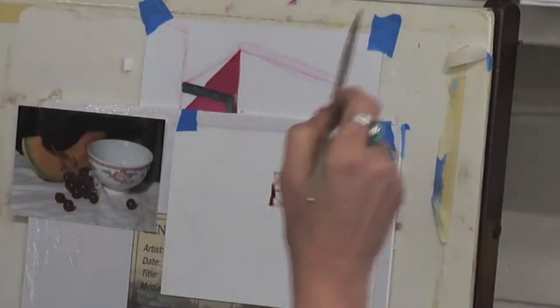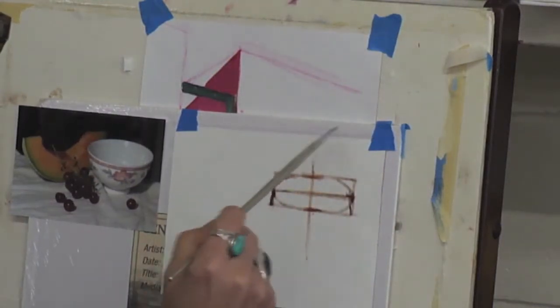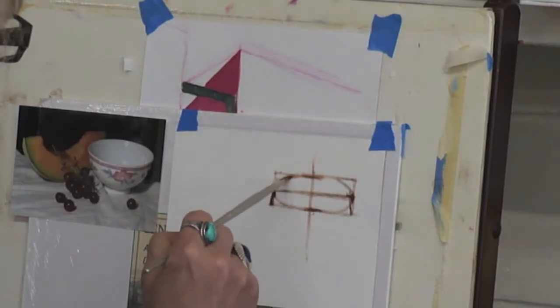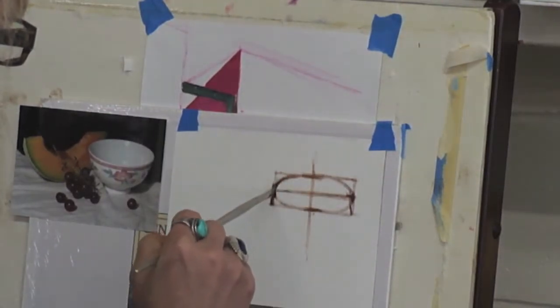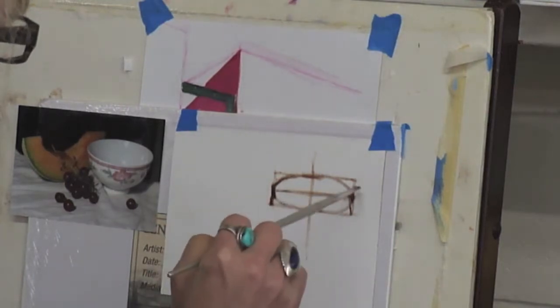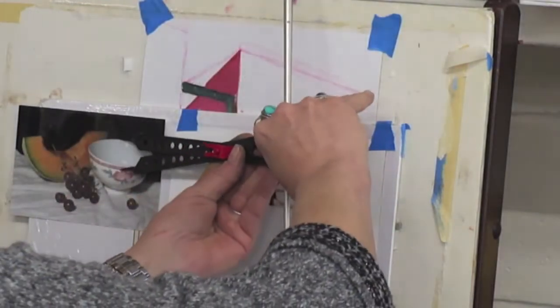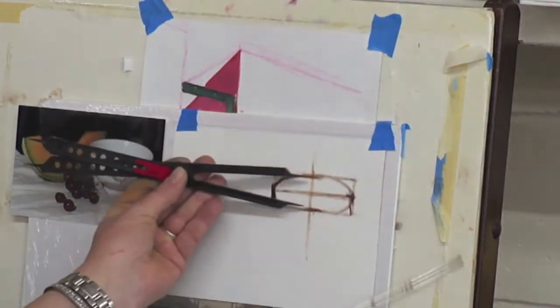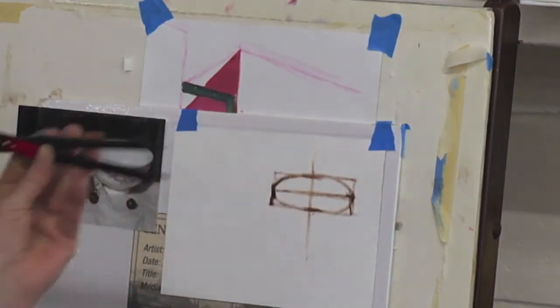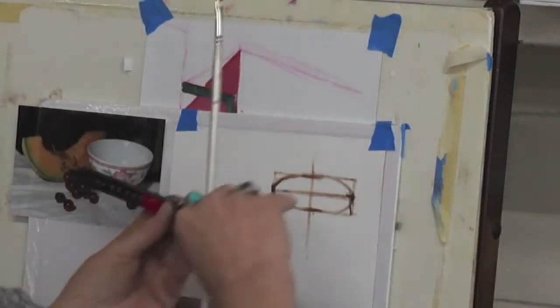And how do you get the bottom to be the same ellipse? Well, it depends on how big this is. Doesn't the white inside that cup look bigger than the one you've just drawn? Optical illusion. Exactly — that's what you're putting in. All right, so now I'm coming down.